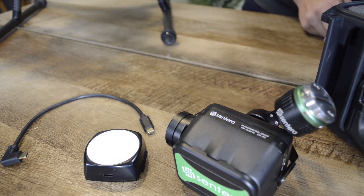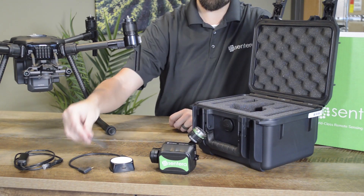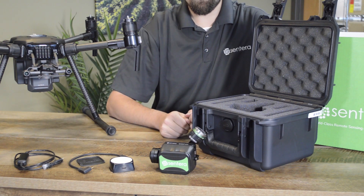Also included are a USB-C cable for connecting the light sensor, the required cables for offloading data, and the components you'll need for first-time integration.